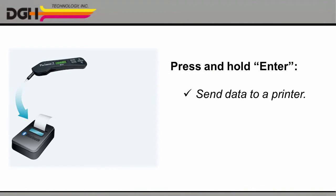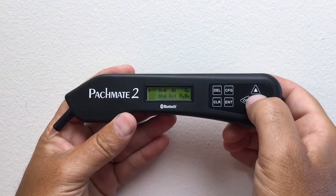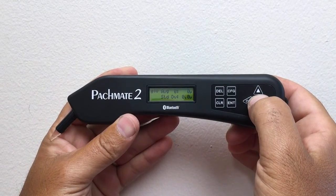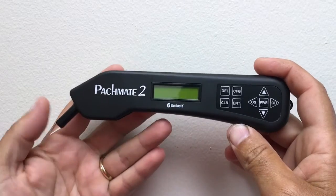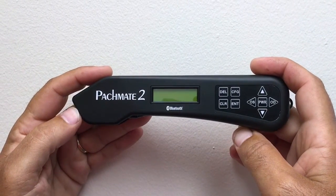Or press and hold the ENTER key to send your complete set of measurements to your printer or your PC over a Bluetooth connection. Please see the user manual for help pairing your Bluetooth devices. When you're finished, just press and hold the POWER button to turn the unit off, and then rotate the probe back into the body of the unit to keep the probe safe until your next biometry appointment.